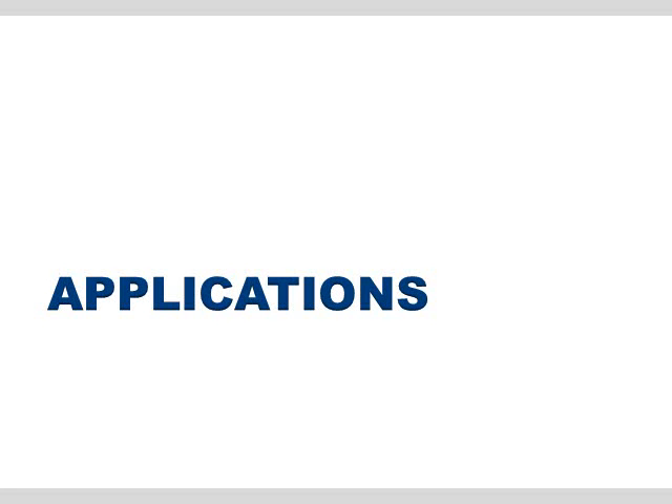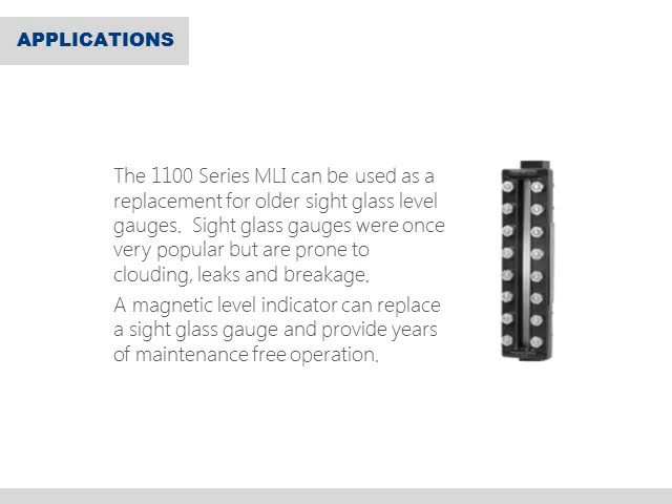Let's take a look at a few examples of how the 1100 series indicator is used. Historically, one of the primary applications for magnetic level indicators has been as a replacement for older sight glass level gauges. These products were once the dominant method to indicate liquid level and continue to be used in industry today, but have become less popular since they have been known to leak or become unreadable over time. Many customers have found that they can reduce risk and increase performance by replacing these products with MLI technology.